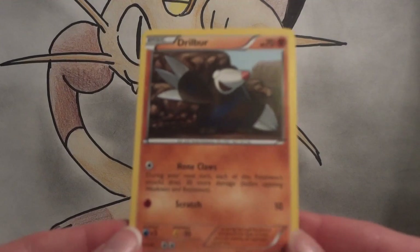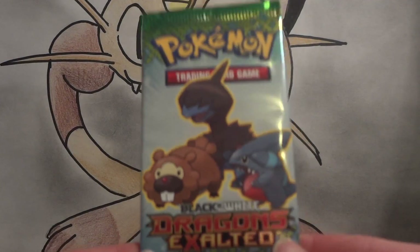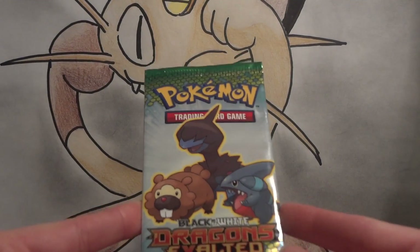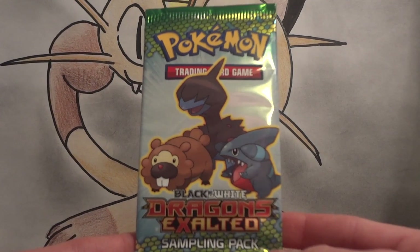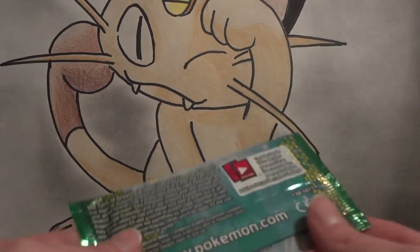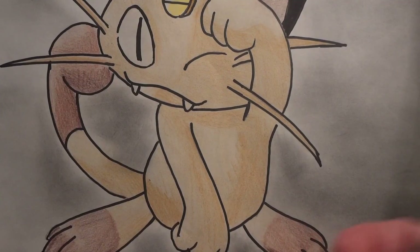The Drillbur is just a regular card, so nothing really special about that. I'm going to keep the Dragon's Exalted Sampling Pack sealed, because usually they just have commons and uncommons. I really have not seen any documented evidence — like video — of anything other than just commons and uncommons being pulled. They're cool little collector things though, so if anyone would like a Dragon's Exalted Sampling Pack, I'll give it up for a buck.